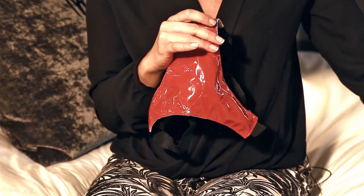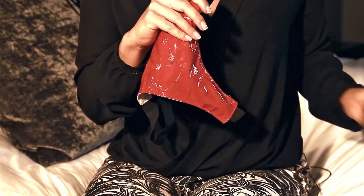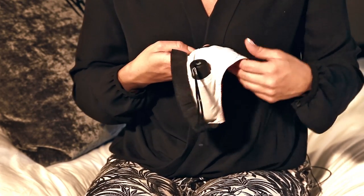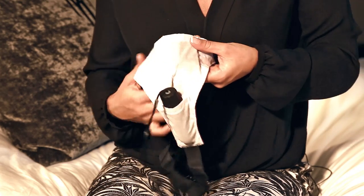Then to switch it off, just get the remote and press the off button. For storage, you can store the bullet in this nice little pocket and the remote has its own little pocket so you can keep it all safely together.